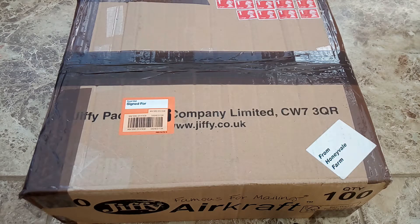Hello everyone, Mike here. So today I'm going to be unboxing some seeds that were sent to me by Honeyvale Farm.